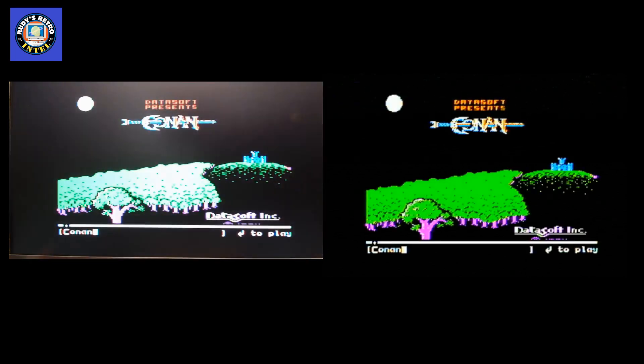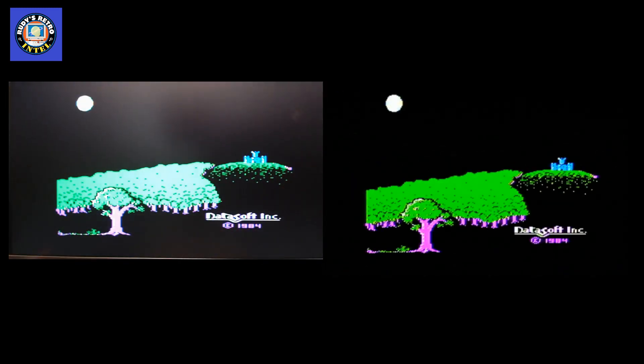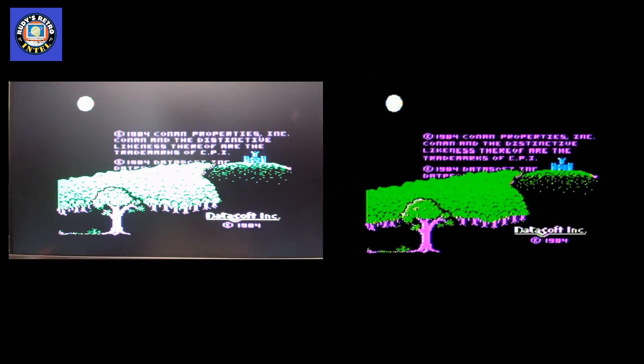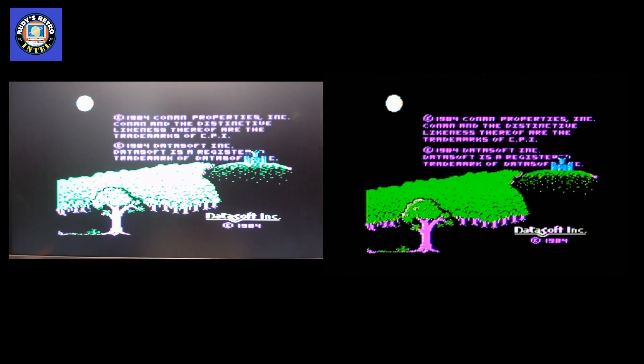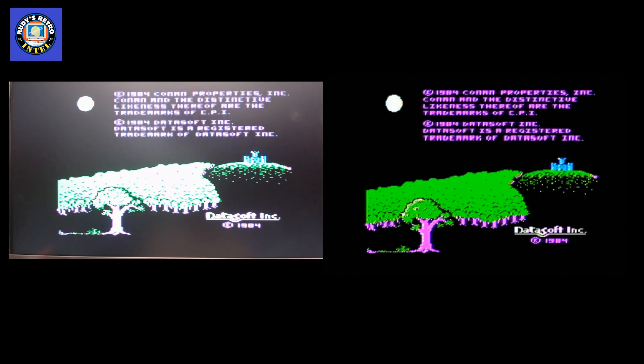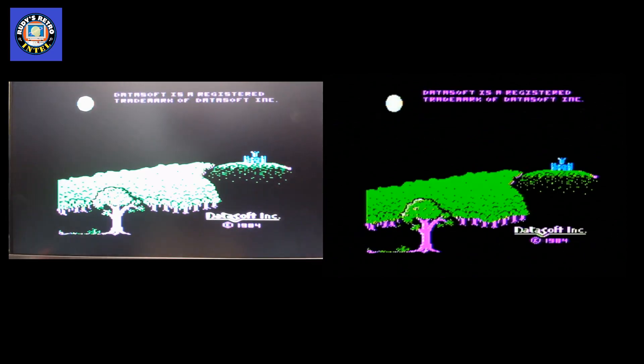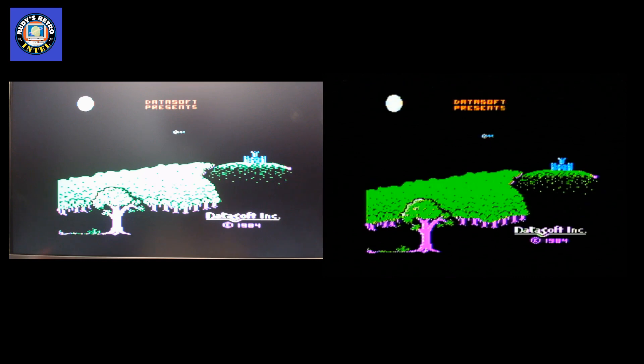Let's try Conan — and there we go, it's actually loading up like a regular game. You can load anything you want on here: games, programs, word processor files, database files. I've even shown CPM running on it. The drive is very compatible — if not 100% compatible — with traditional floppy drives.